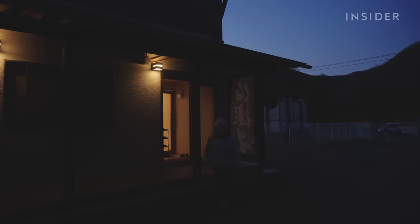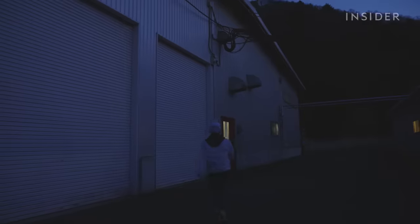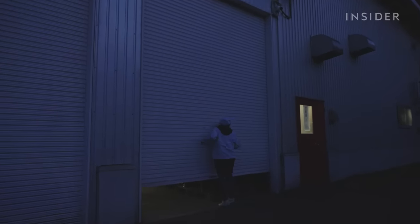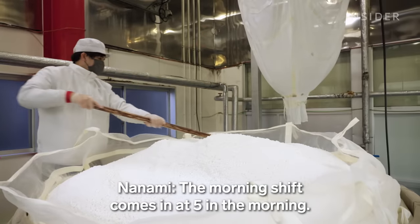It's a quiet morning in the mountain town of Kawasaki, in Japan's Miyagi Prefecture. But inside the brewery, the hustle has already begun.